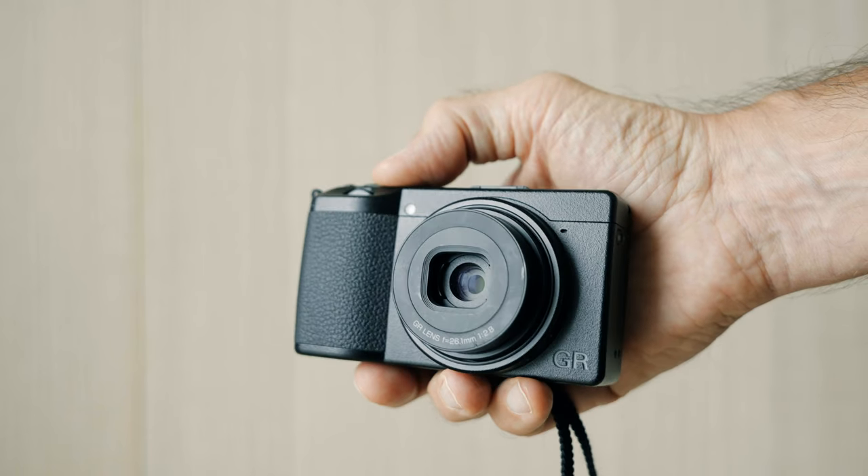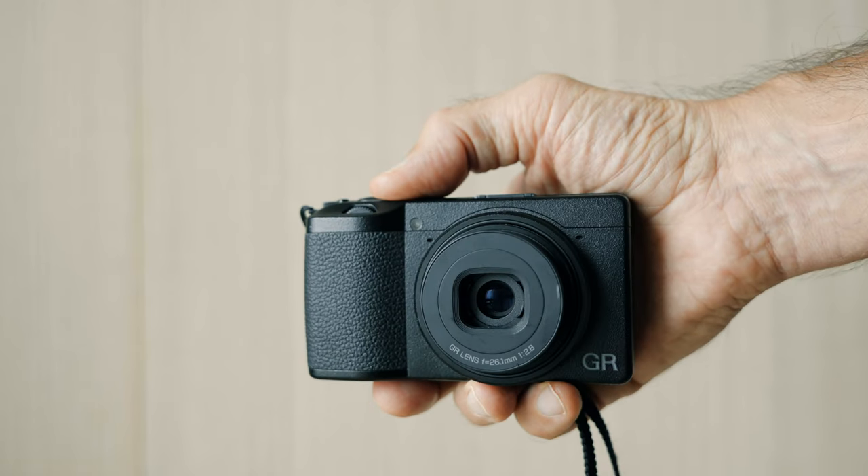I hope this video can help you get better results on your GR3 or GR3X camera. I have also covered snap focus distance and snap distance priority in another video — please take a look if you're interested. If you found this video helpful, please consider buying me a cup of coffee — there's a link down below. Thanks so much and I'll see you in the next video.